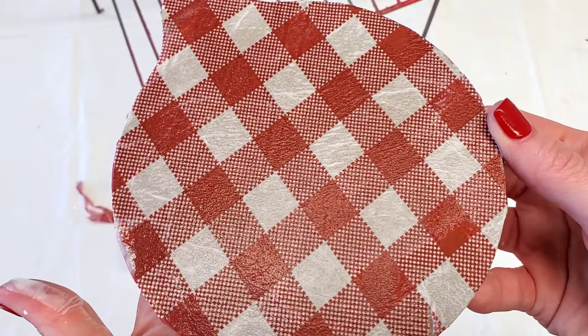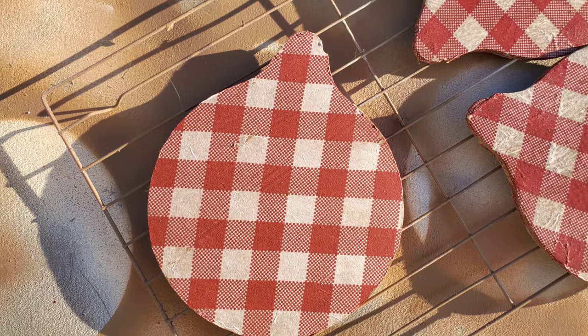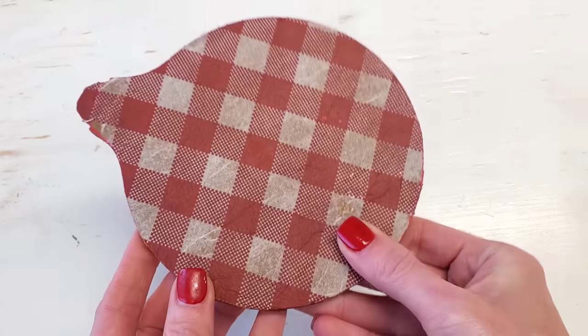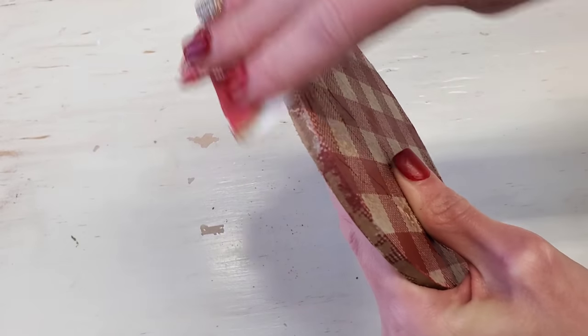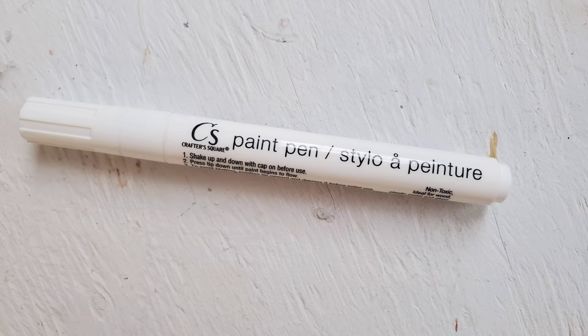If you still have some tissue paper hanging down, just wait — we'll get that when it dries. And if you see at the very bottom, my paper did rip slightly. That's okay, it all looks good in the end. I set mine outside to dry. I'm in Texas — it was a sunny 90-degree day and it took less than half an hour. I also did both sides because I'm giving it away and want a finished look. Scraggly pieces of tissue paper hanging over can be fixed with some sandpaper.